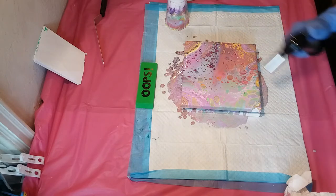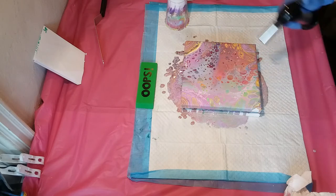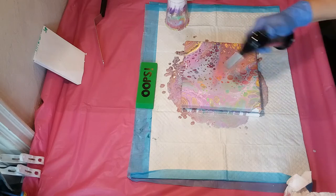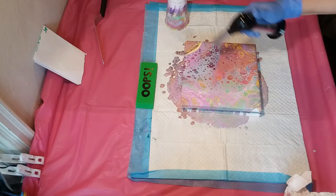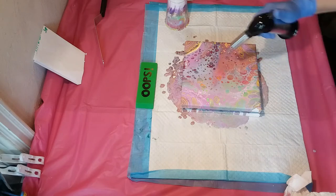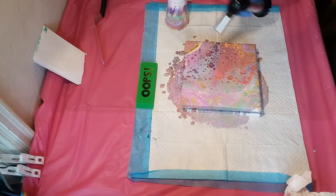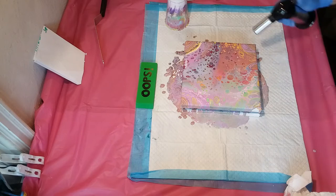I've been on this color fusion kick where it's diffusing color after color, so this keeps in line with that. You'll see I've really taken that idea and run with it — I have a couple more videos coming up with more trials I did with that technique.